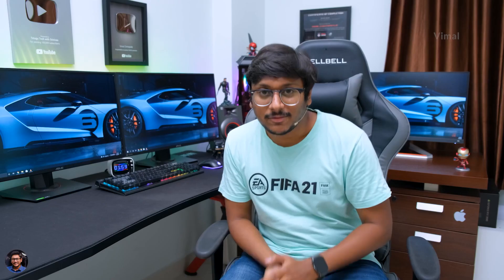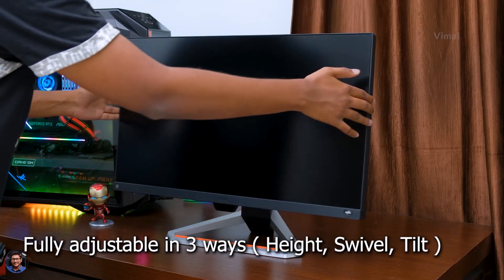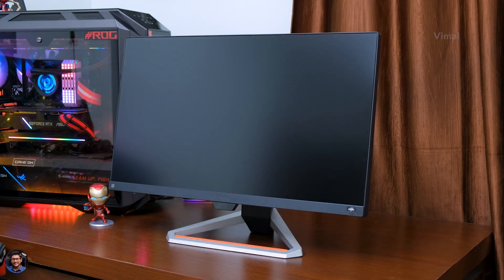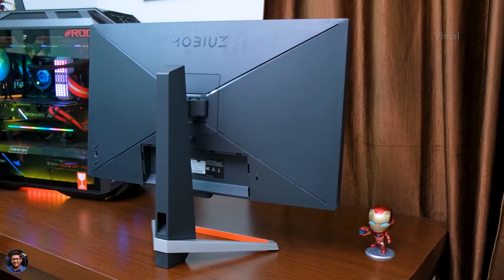Also notable is the three-sided borderless design, which looks quite seamless and beautiful. One great advantage of that is when you're using a dual monitor or triple monitor setup with borderless monitors, you'll get less of a blind spot — great benefits for that sort of configuration. As for build quality, it's very good — the entire body is made of polycarbonate material with a matte finish, solid overall.